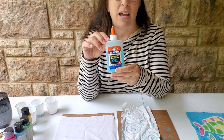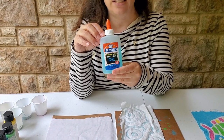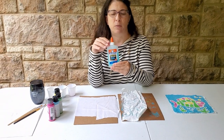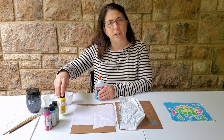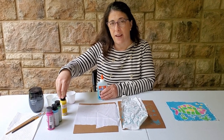An important item that we're going to need is this washable gel glue. This can be found at any Walmart, probably any drugstore, or Target. Now I will go over some alternative methods later for if you don't have these supplies, but we're going to start with these first.